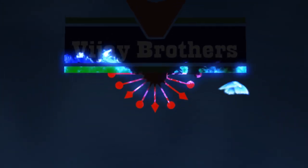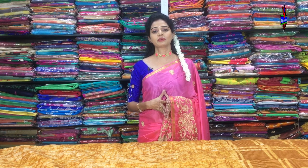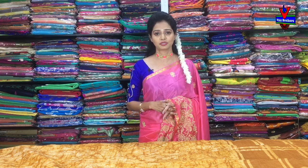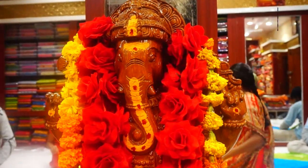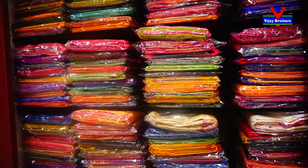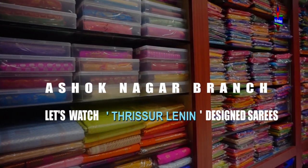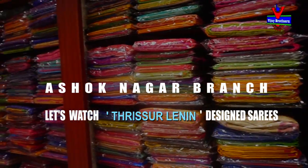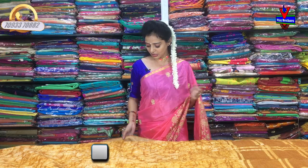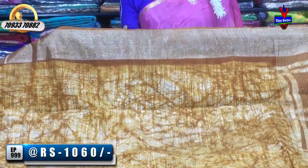Hi viewers, welcome to Vijay Brothers. Today, we are going to show the tussar linen material. I am going to show the tussar linen material in Mustard and Creamy colors. I have to show the Mustard first.